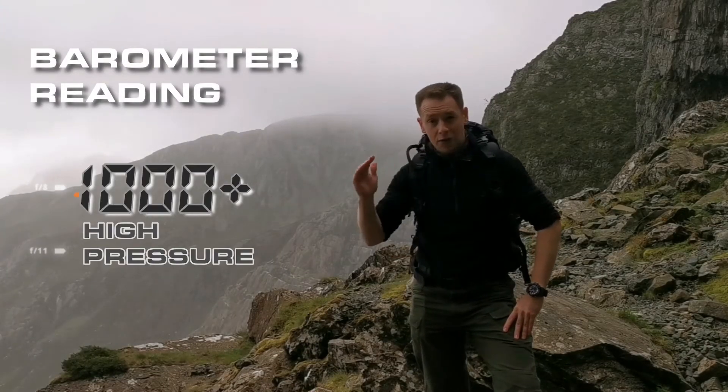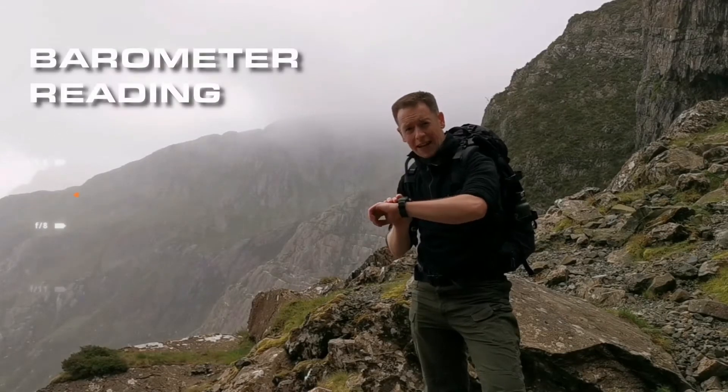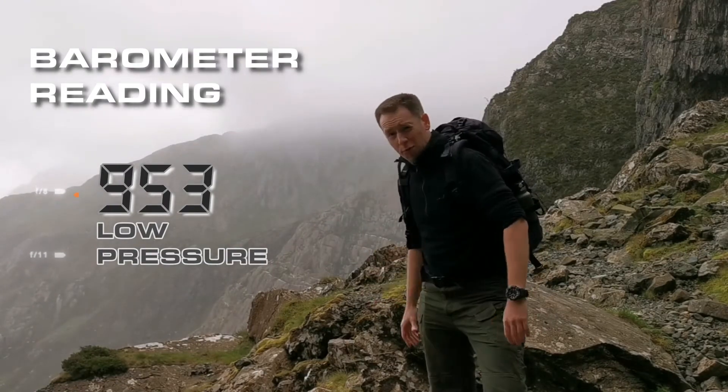If that reading is over a thousand, it means the pressure in the air is high, so the weather is going to get better. However, as you can see today, the reading is below a thousand, which means the pressure in the air is very low, and as you can see, there's a storm coming.